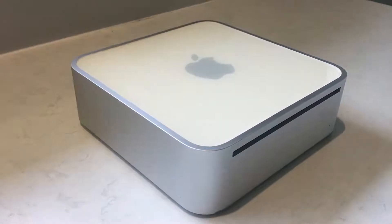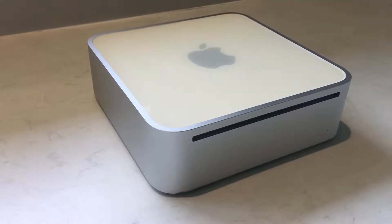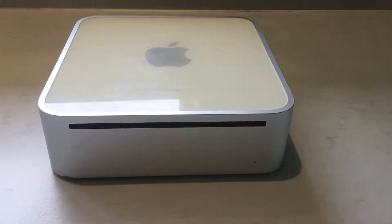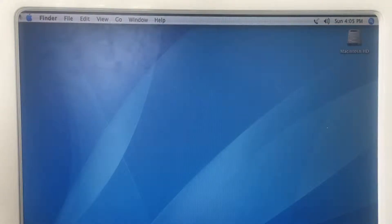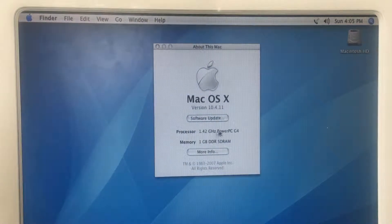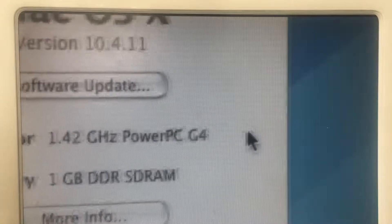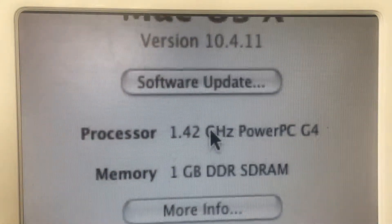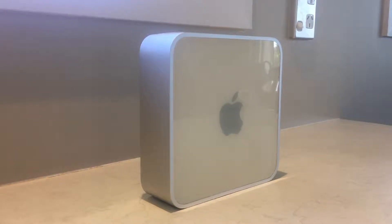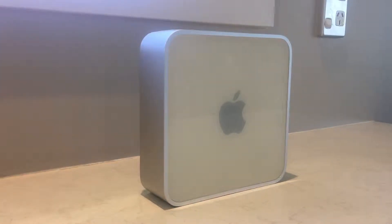Hi guys, welcome back to another video. In today's video I will show you how to upgrade the memory and/or hard drive in a Mac mini G4. First, I suggest you make sure you have a G4 model — go to the top left corner on your desktop and click the Apple logo, then click 'About This Mac.' Make sure it says PowerPC G4. If it says anything about an Intel processor, you have the wrong video.